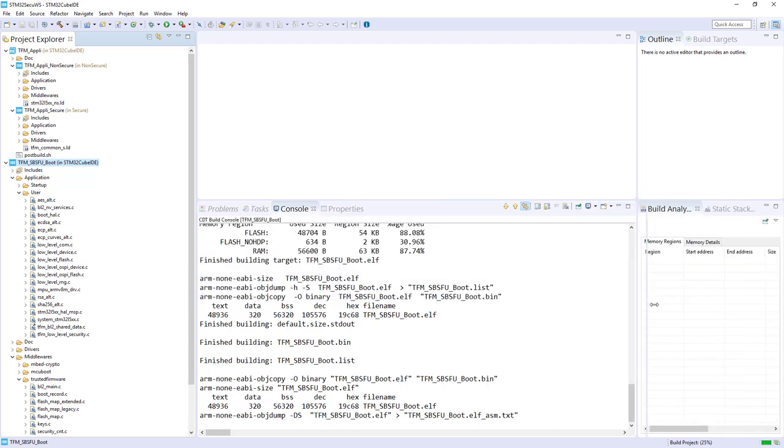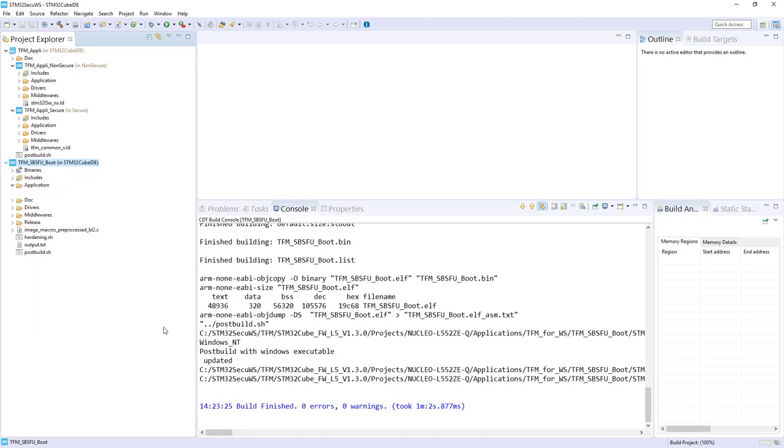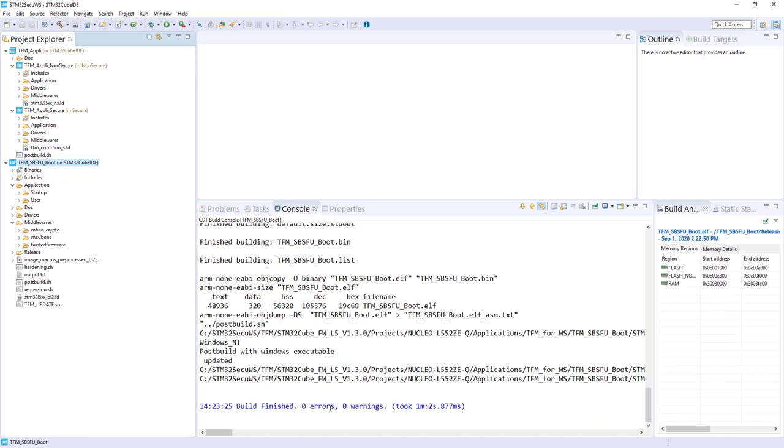Let's check the status together. The build is finished with zero errors, zero warnings. Perfect. Now I propose that we compile the Appli Secure and the Appli Non-Secure.